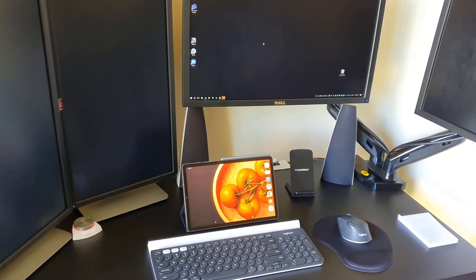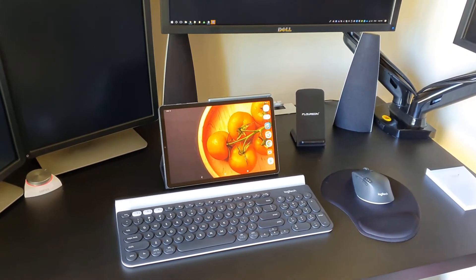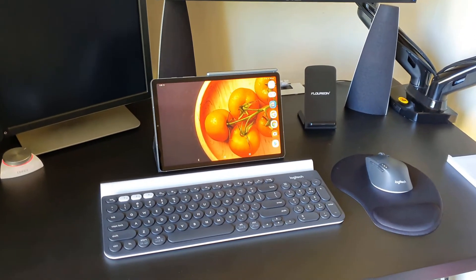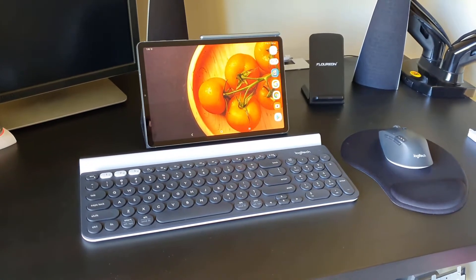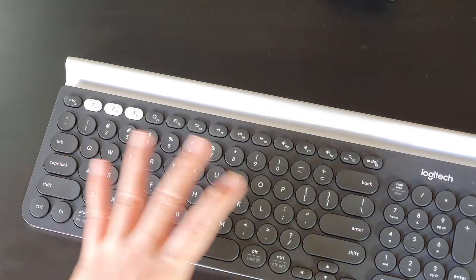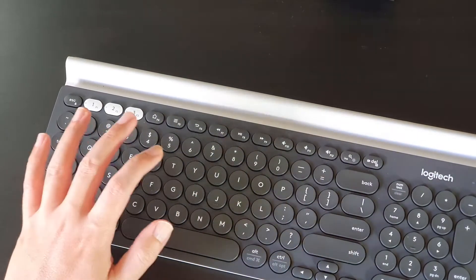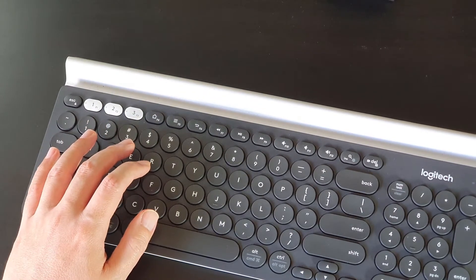Hi everyone, welcome to another Skyperspective type video. In this video, I'm going to share a few productive tips and tricks that I discovered using my Logitech K780 keyboard. By the way, this is not a review video of this Logitech keyboard — I'm just sharing some of the tips that I've discovered. Hope you like it.